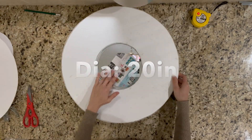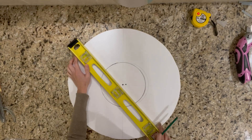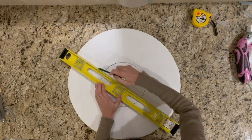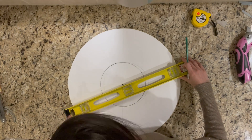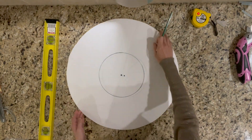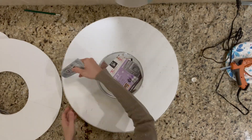In today's project I reused a board which I prepared from a previous project. This board already had some depth, but it wasn't enough for today's project, so I decided to add one more layer. For this new layer I evenly divided it into 12 sections for adding some details later on.